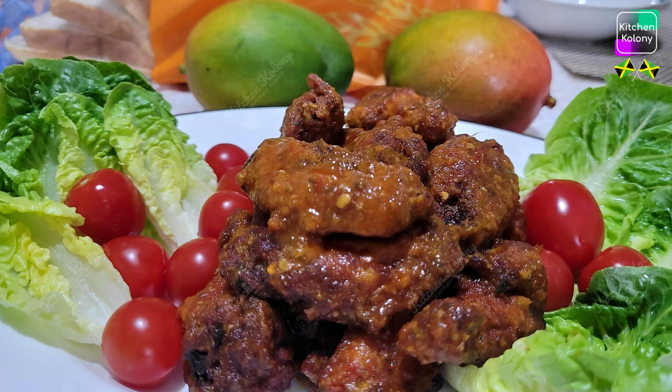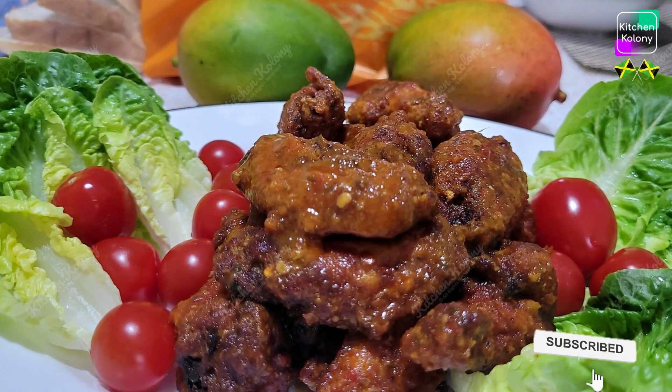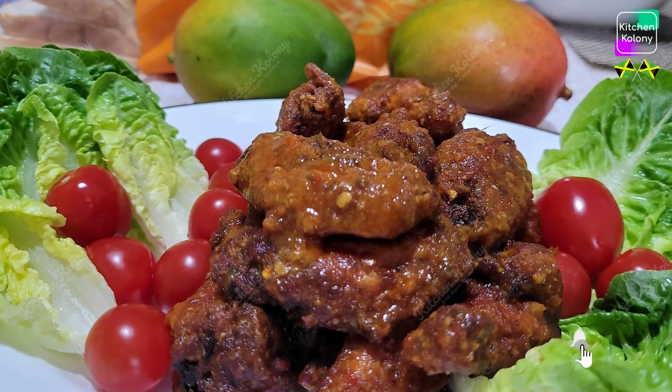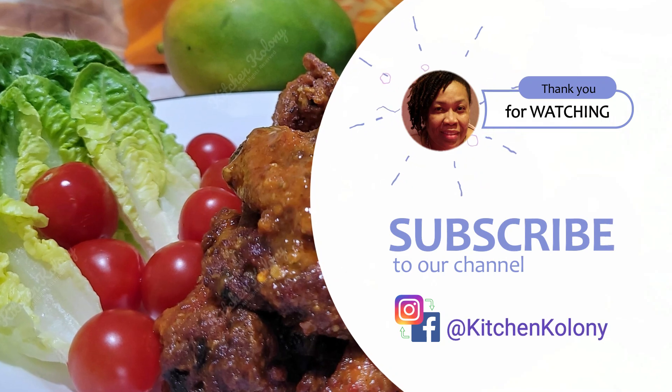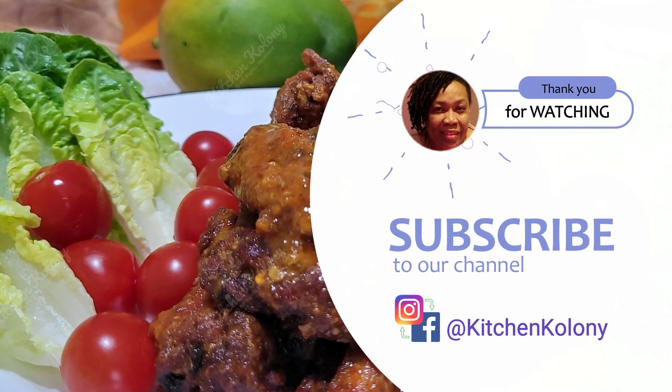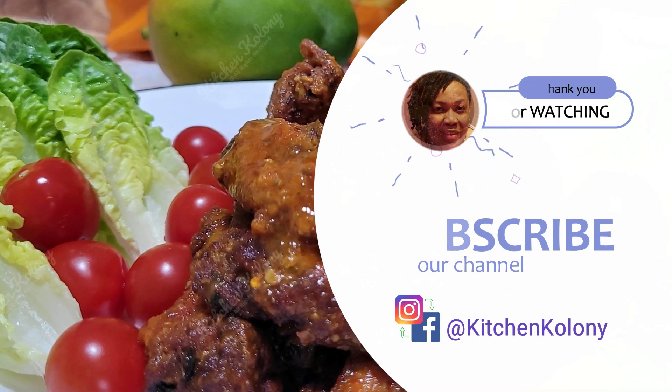If you've enjoyed what you've just watched, then please give me a thumbs up, share my videos, and if you have not yet subscribed please remember to do so. I do enjoy making these videos for you and I do appreciate your comments. Thank you all for watching. See you next time. Bye bye.